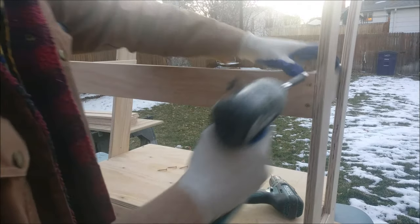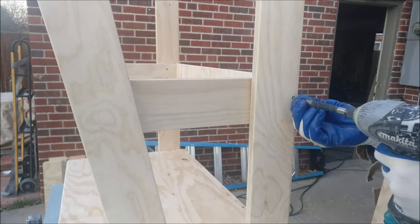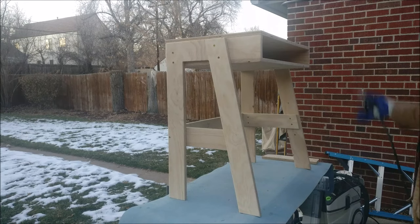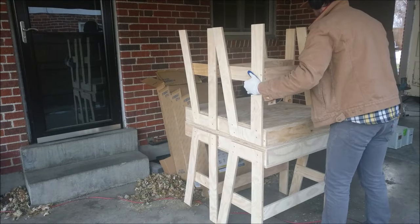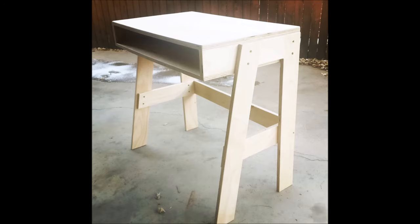Sand and round everything over and that's it. There's the finished product — I left it raw so that families could paint them fun colors if they'd like. It took about an hour and a half per desk. There's my first delivery of 10 desks and 10 chairs.